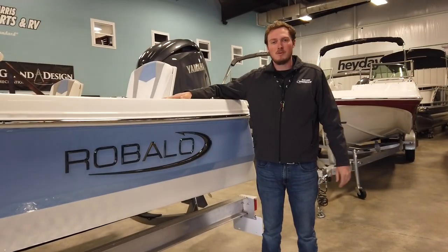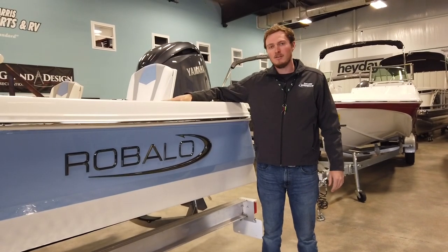Hi, my name is Isaac Bailey. I'm with Young Harris Water Sports & RV. Today I'm going to be showing you the Revalo 206K.